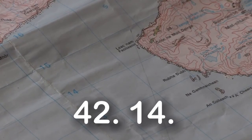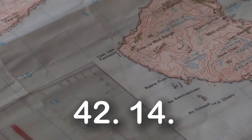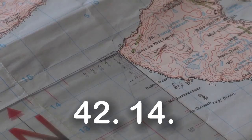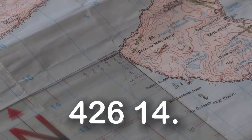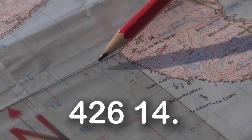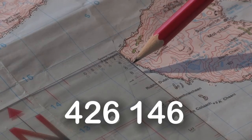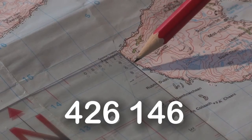We now need to break down our four-figure grid reference into a six-figure grid reference. We place the edge of the romer onto the western end of the Isle of Soay. We now read back to 40, 41, 42 and we can see the number six on the romer scale, so our easting is 426. We then work our way upwards: 14, and again we can see six, so it would be 146. Our full grid reference for the western end of Soay would be 426146.